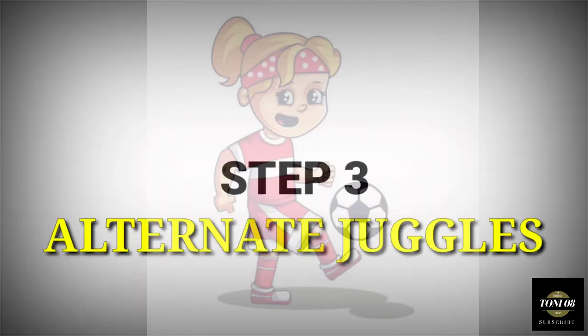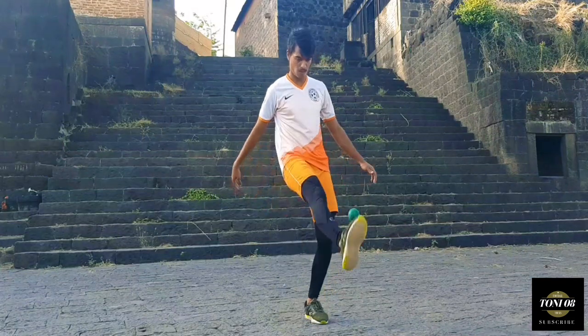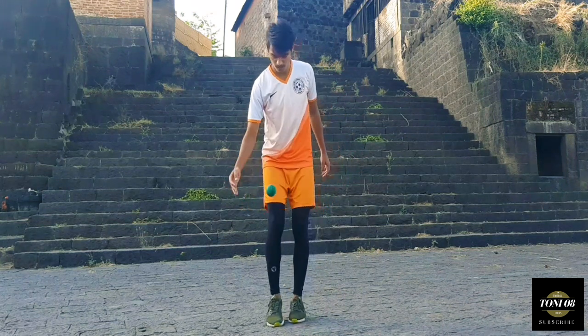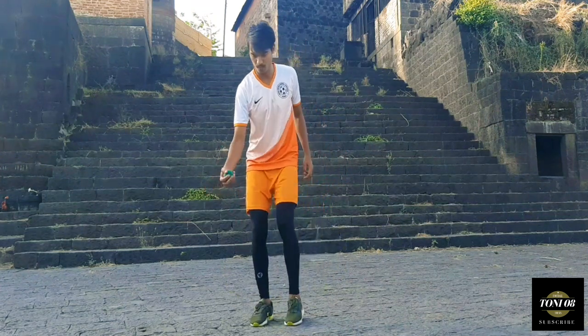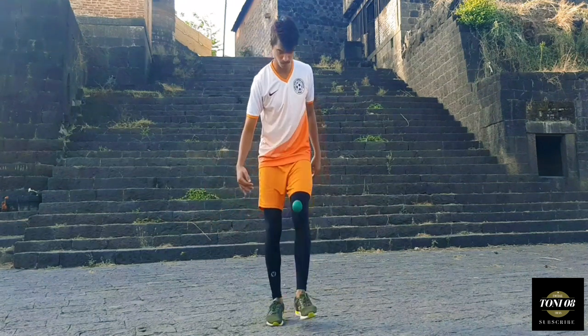Step 3: Alternate juggles. Now once you are comfortable with the ball, try 2 alternate juggles with both feet. Drop the ball from your hand, get 2 touches and then catch the ball. Make sure that you should be dropping the ball alternately on each foot.